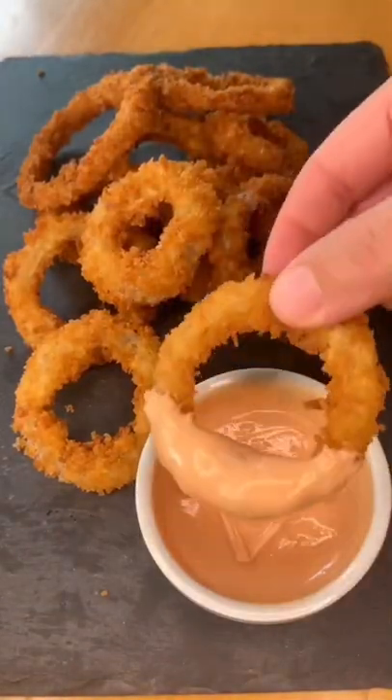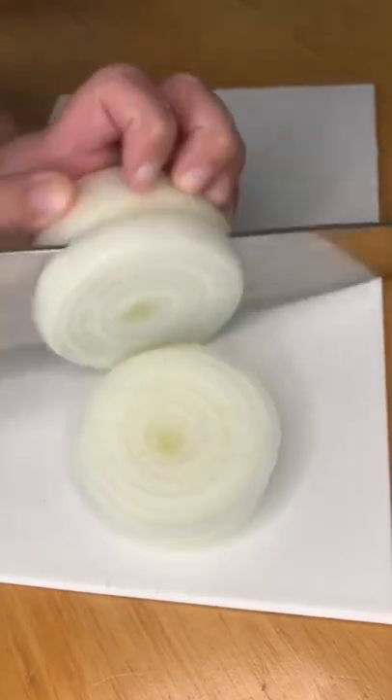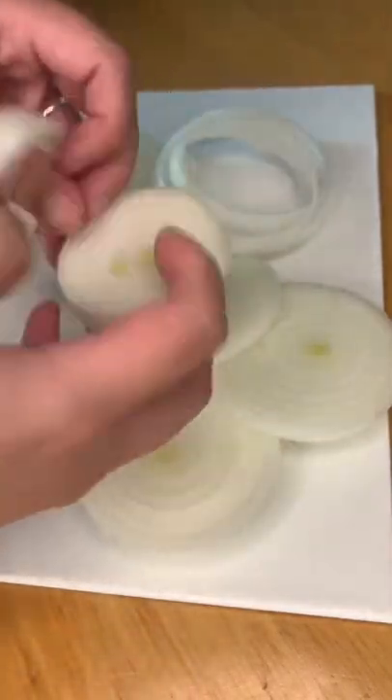Hey guys! Let's make some crispy onion rings. First, you want to peel one large onion and slice it like this. Then you want to carefully separate each layer of the onion slices to make the onion rings.